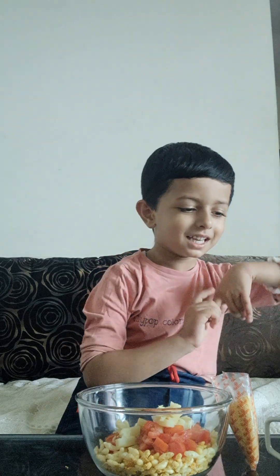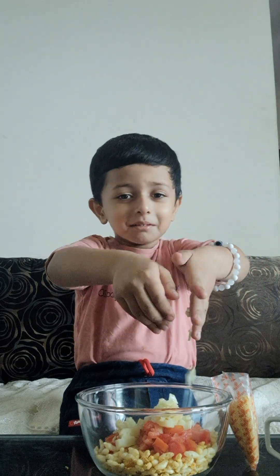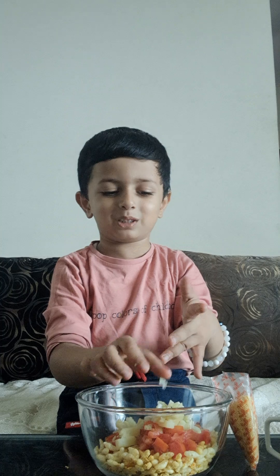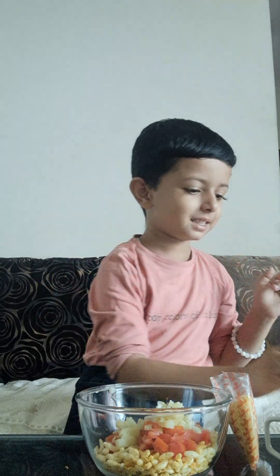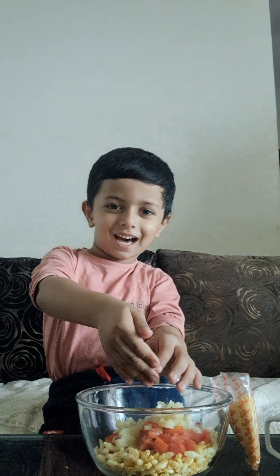Now we will add Kheera. When we are cutting the Kheera.